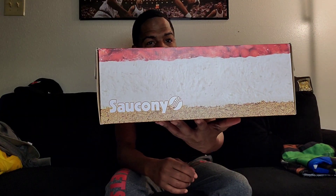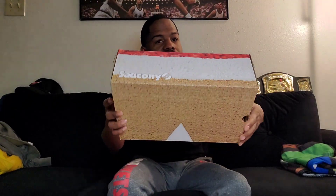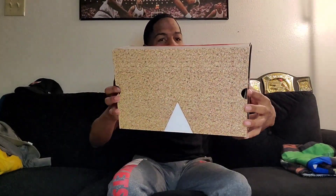Every time I think of cheesecake I think of Diddy making them walk to Junior's Cheesecake. The whole box is themed after a cheesecake, but we're not here for the box — we're here for the shoe!